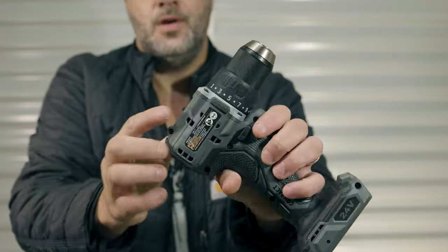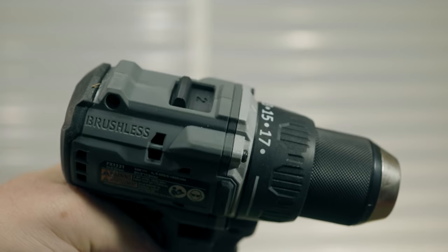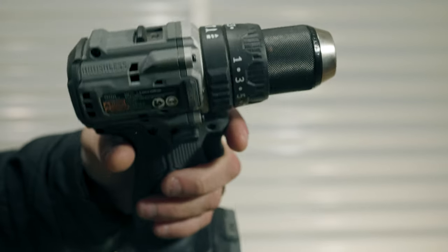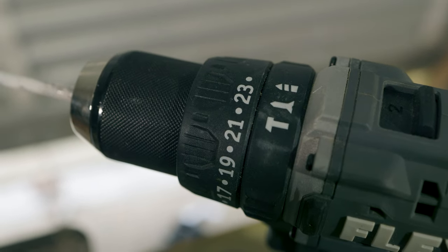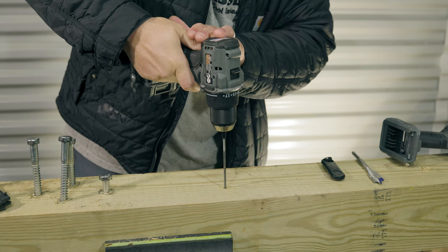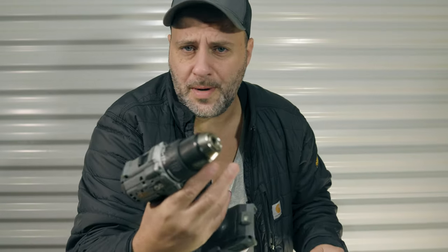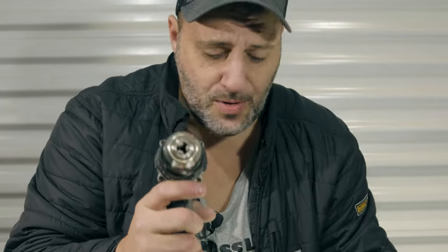Your everyday normal regular drill has essentially one position — drill. You'll also see on top there are different clutch positions, from one all the way up to 17 on this particular unit. The hammer drill also has the drill icon and the different clutch positions, but here's the main difference: the regular drill only has the one drill icon, where the hammer drill has three different icons. The regular drill is only good for one thing — drilling. A regular drill is a one trick pony. But the hammer drill can do everything a drill can do, while a drill cannot do everything a hammer drill can do.